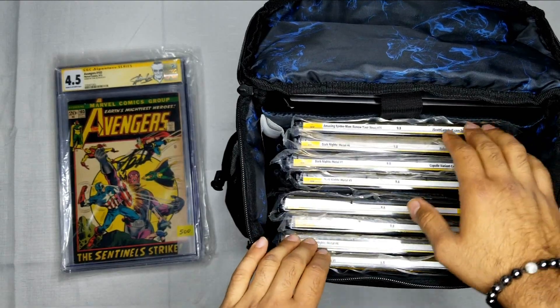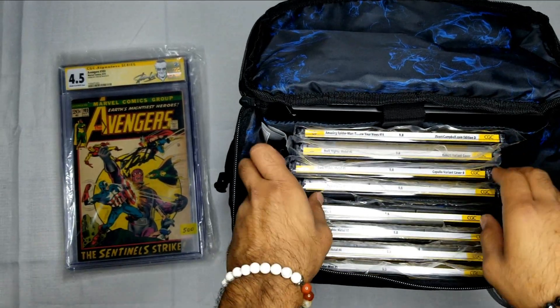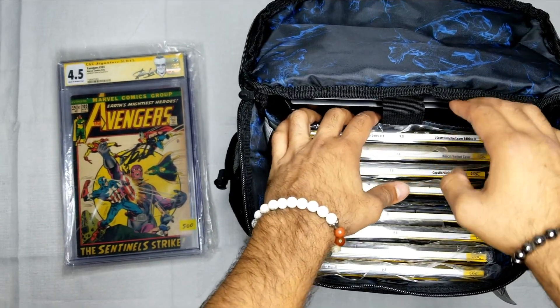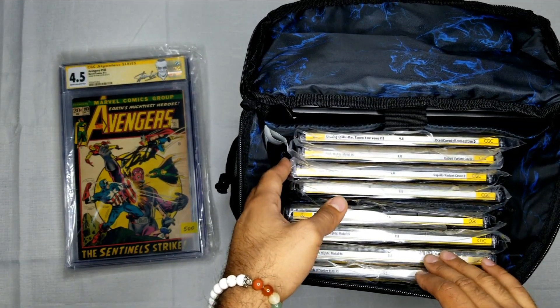It holds approximately 8 CGC fully graded comics — with no other comics in here. Does it have room for more comic books? You could actually just place raw comic books in here as well. The max amount I would suggest is just 8 CGC graded comics in here.